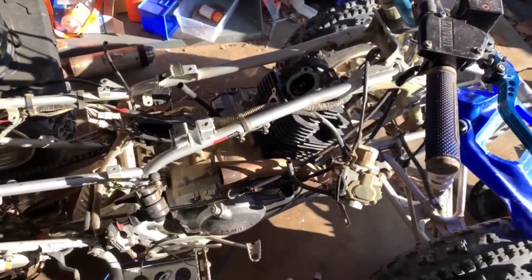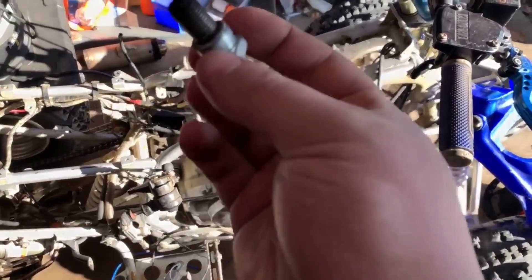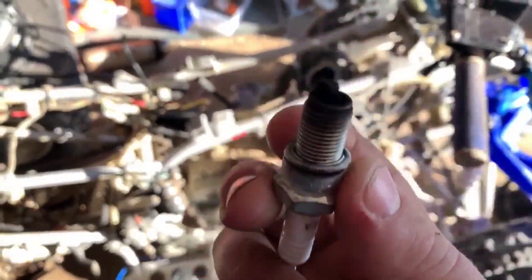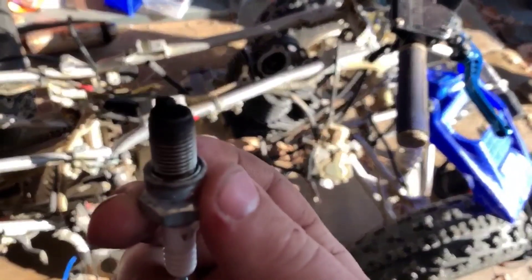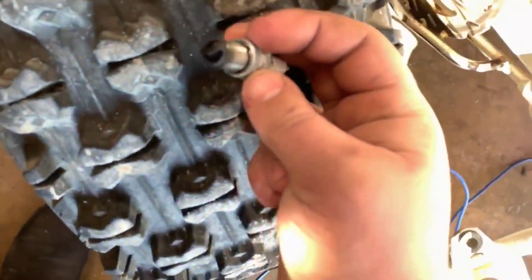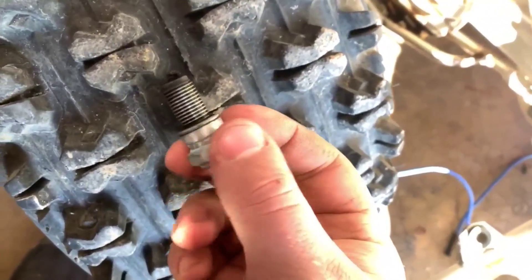So we got it home, pulled the plastics off. Since they said it was burning oil, the first thing I did was pull the spark plug, and it turned out to be really fouled out. There was no way this thing was gonna spark.